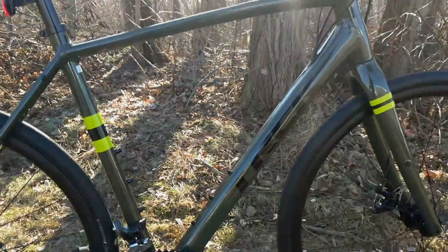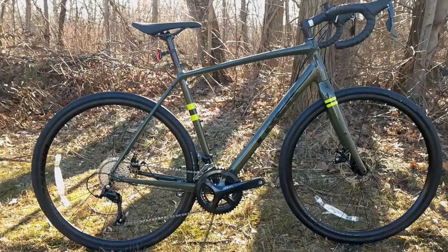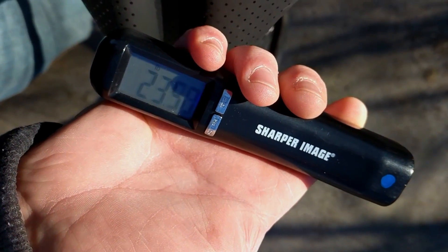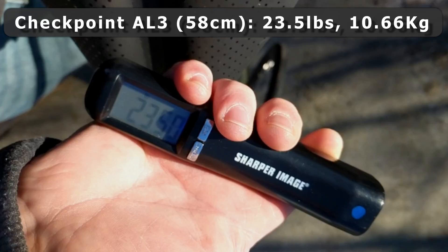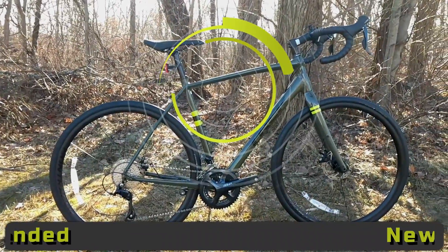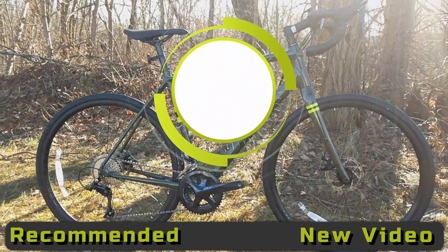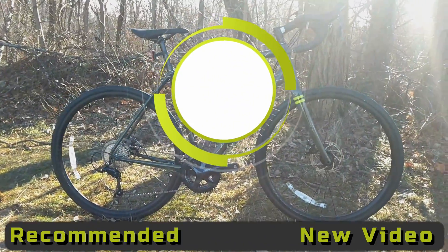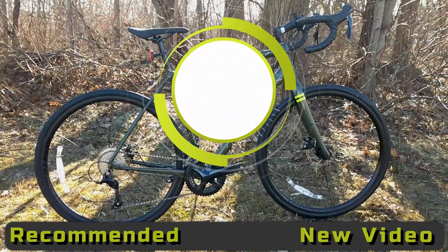That's a look at the features of the Trek Checkpoint AL3. This bike in a size 58 comes in and weighs 23.5 pounds. Thanks for watching — let me know in the comments below what you think about this setup and your thoughts on this entry-level gravel grinding bike from Trek. Hit the like button if you enjoyed the video and subscribe to see more videos like this in the future.